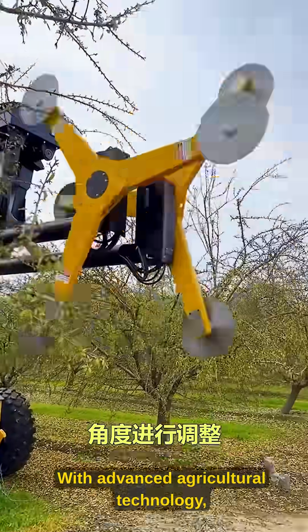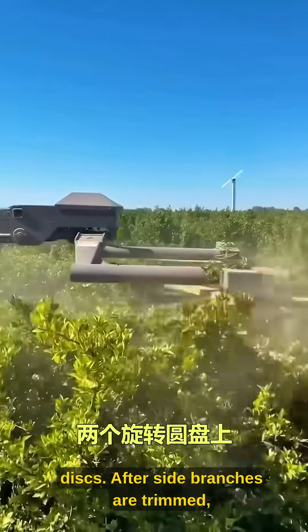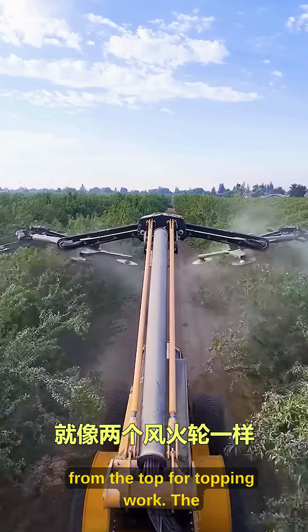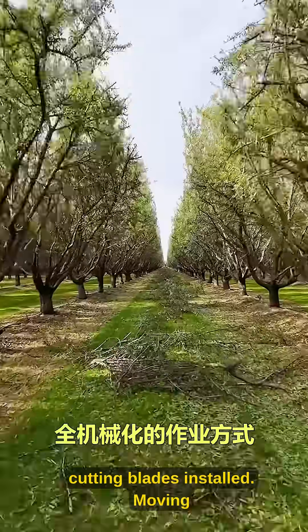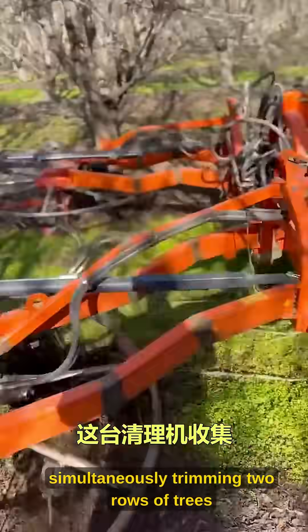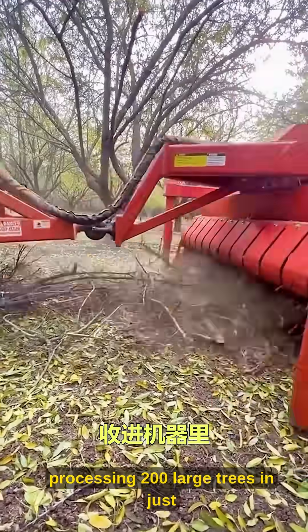With advanced agricultural technology, the machine can also adjust the angle of the rotating discs. After side branches are trimmed, it adjusts to a horizontal position and cuts again from the top for topping work. The two rotating discs have a total of six to eight cutting blades installed, moving through the forest like two fire wheels, simultaneously trimming two rows of trees with extremely high efficiency, processing 200 large trees in just one hour.